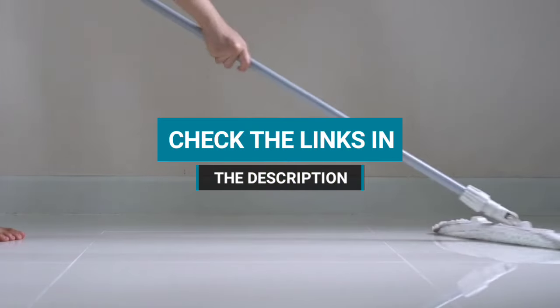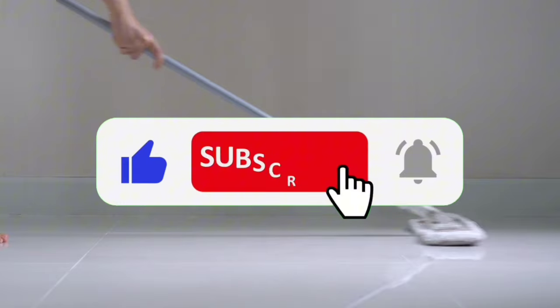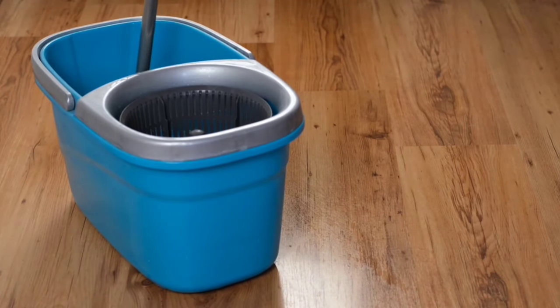Be sure to check the links in the description. If you want to see more of our content, don't forget to hit the subscribe button so you never miss an update from us. Without delay, let's start the video.